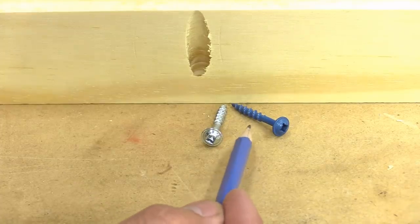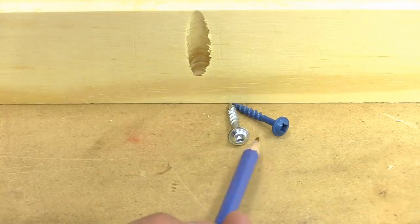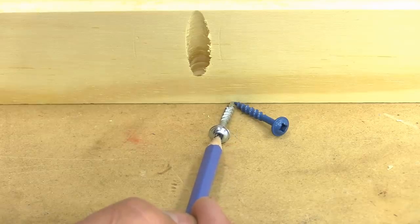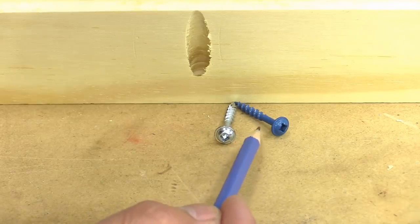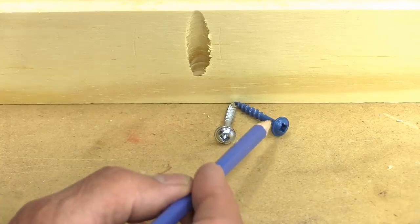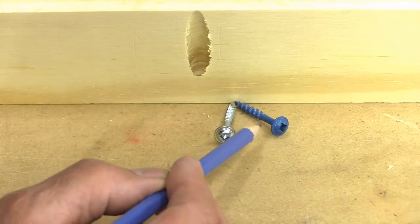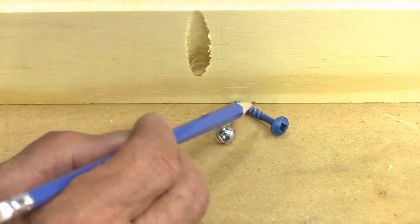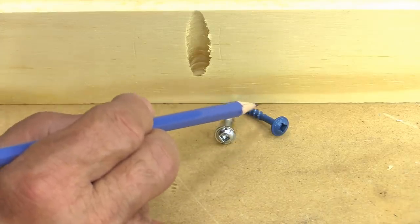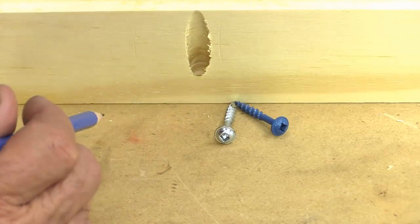I found out the hard way that going cheap on screws is not always a good investment. These two are good quality screws — this coated one is for outdoor, this chrome one is for indoor. Many years ago I purchased inexpensive screws and the heads snapped off three or four times before I finally threw them out. Any time you have to dig out the shaft from a piece of wood, you'll realize that investing in quality screws is actually a good investment.